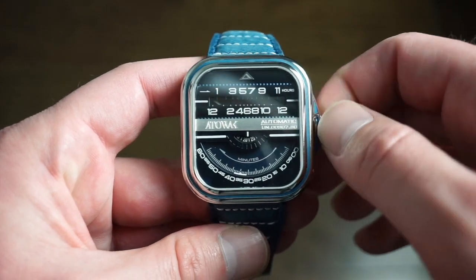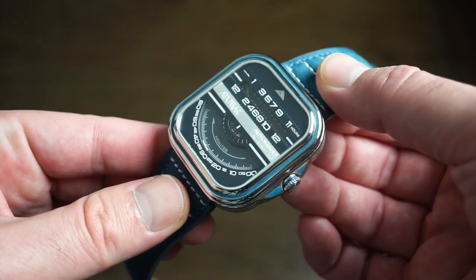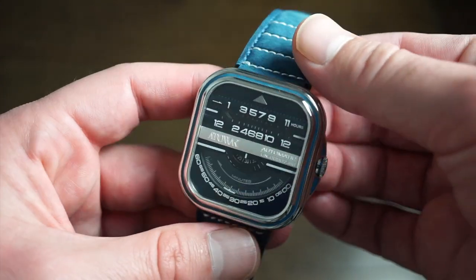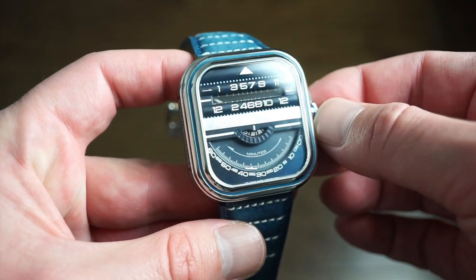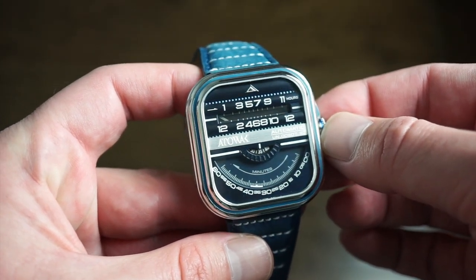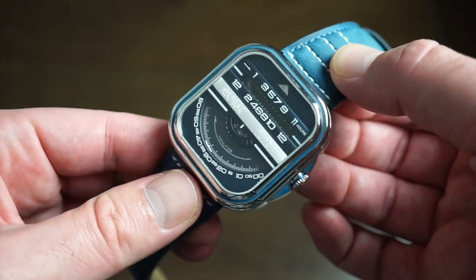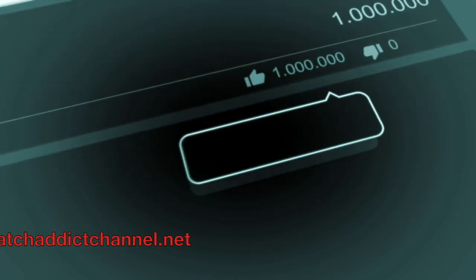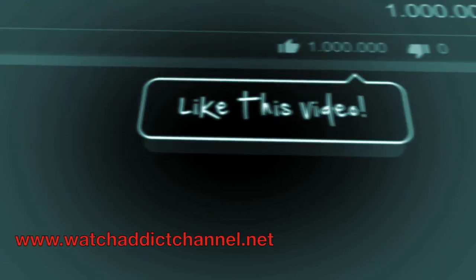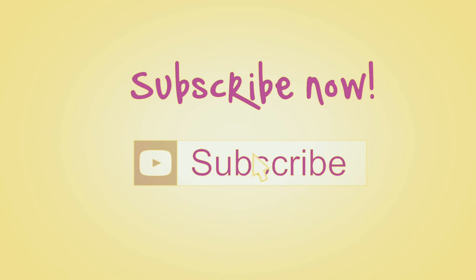It's a pretty cool watch — something interesting to add to the collection, quite different from your standard dive watch. Let me know what you guys think about this watch in the comment section below. This is Watch Addiction Watch Reviews, signing off on the Atawak Windows Pro blue version. Throw the video a like, share it with your friends, subscribe to the channel — I have a lot more videos coming, so I'll see you on the next one!